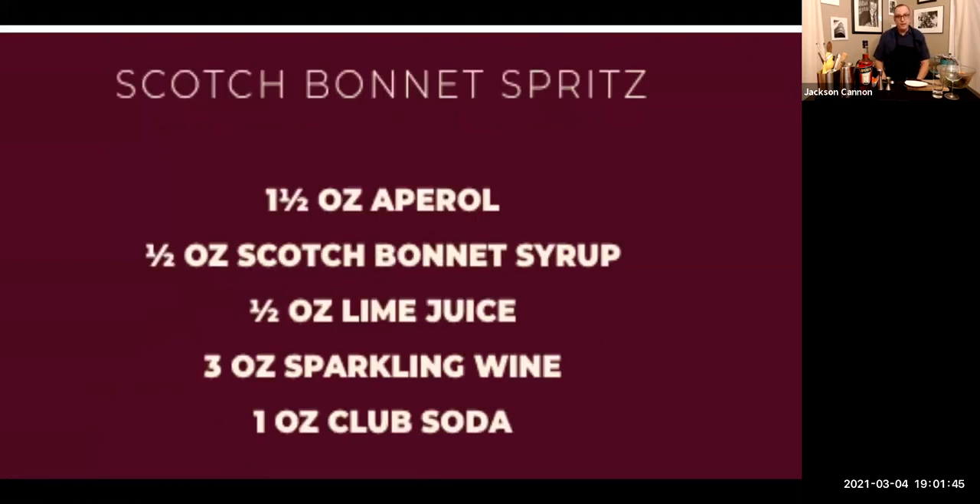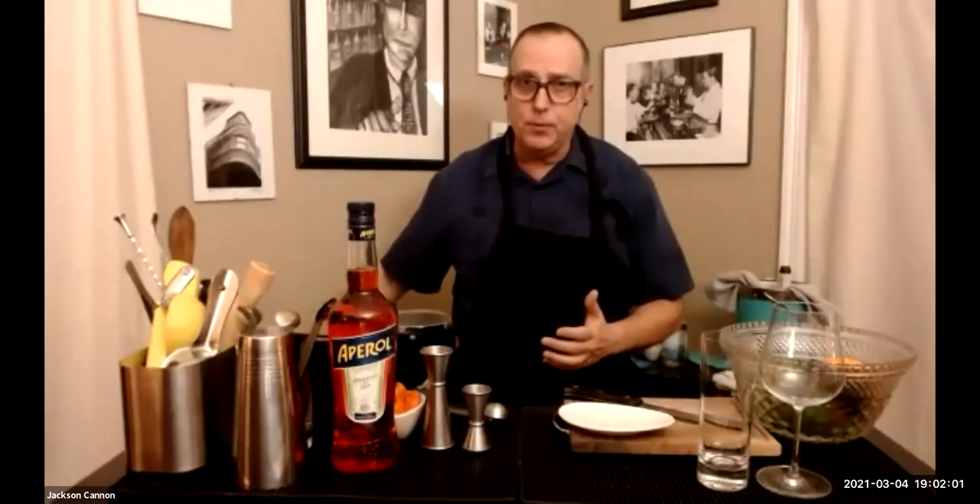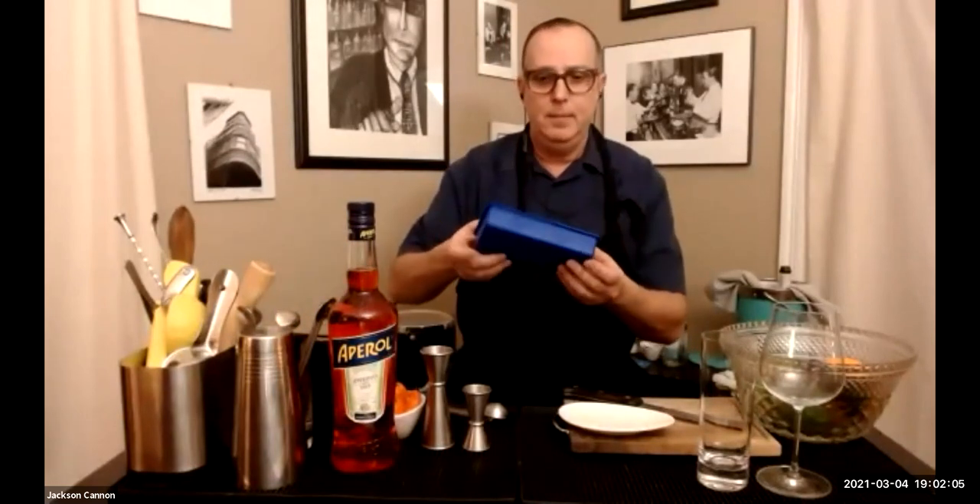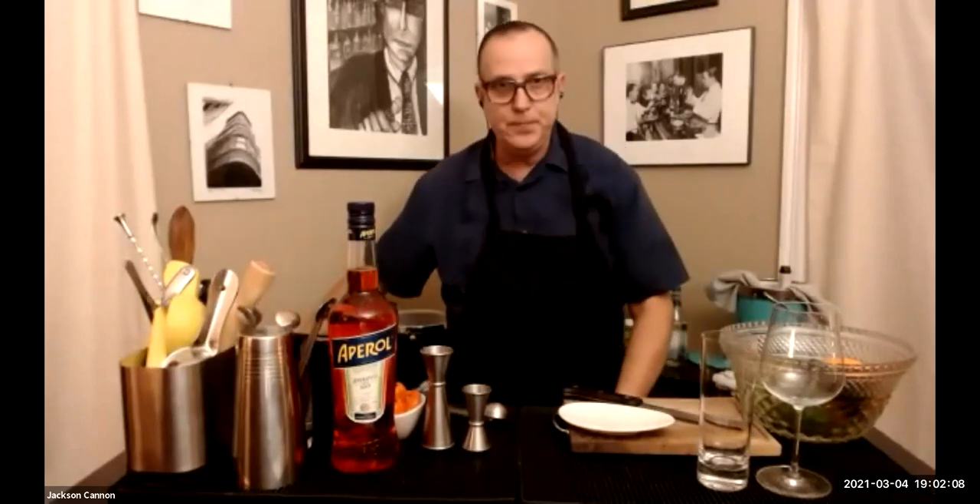For the spicy variation, in addition to the Aperol, sparkling wine, and soda water, you're going to want some scotch bonnet peppers — also known as habanero — simple syrup, and a little lime juice and lime for garnish. The ice we'll use tonight will be the regular crushed ice variety, the kind from those little molds that make something very close to a one-by-one inch ice cube.